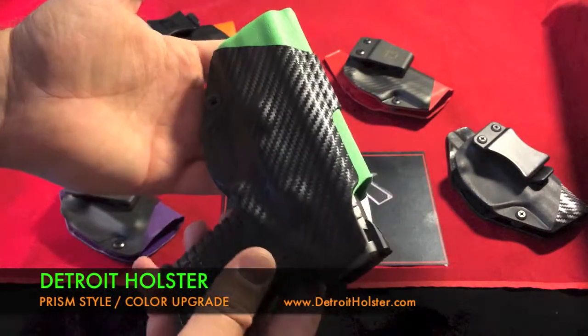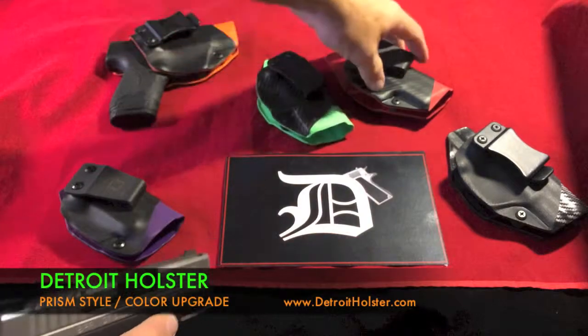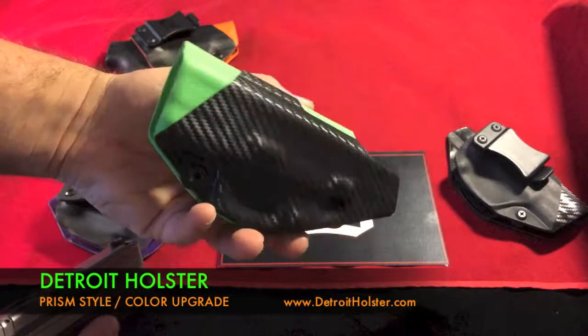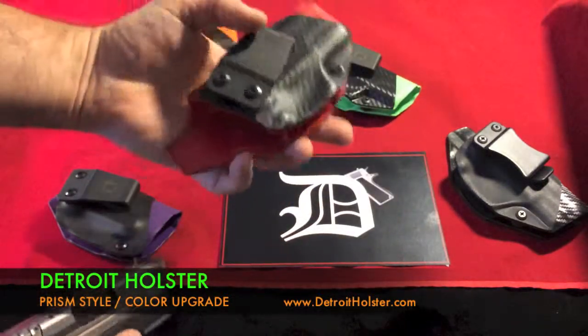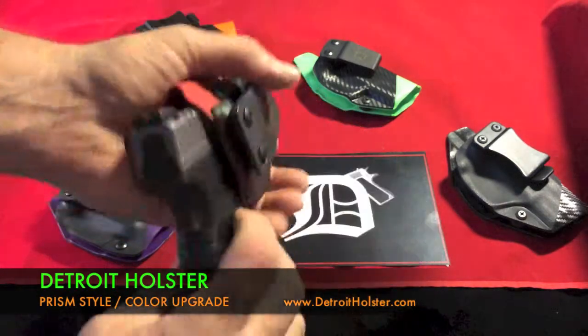Now this is an inside the waistband concealment holster, so no one sees the flashy zombie green unless you show it to them, because you've got a shirt over it. This is zombie green interior with a carbon fiber armor black exterior. This one is carbon fiber exterior with EMT red on the inside.